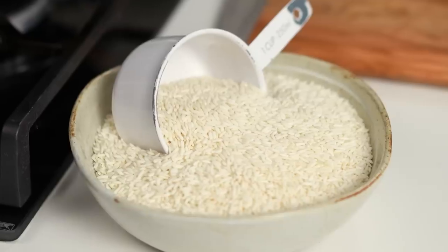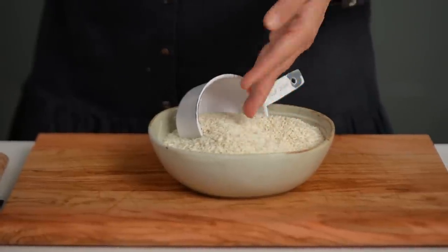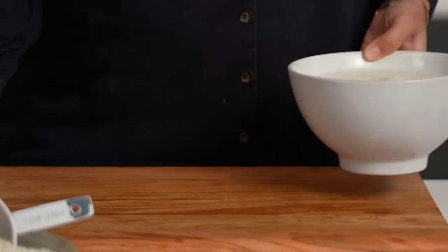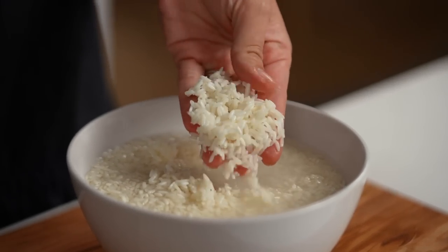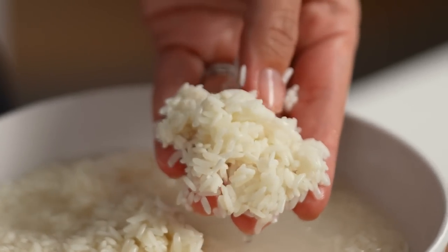The way to cook the sticky rice is the same even if the topping is different. What you're looking for at your Asian grocery store or online is sticky rice, also called glutinous rice. You can't make sticky rice with long grain rice, risotto rice, or anything like that. Soak the sticky rice overnight and it will look like this — it kind of plumps up a little bit, which means you get a really even cook when you go to steam it.